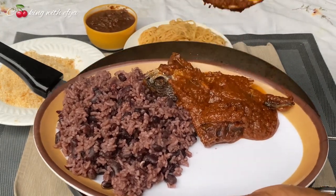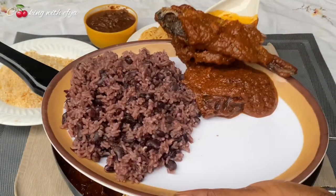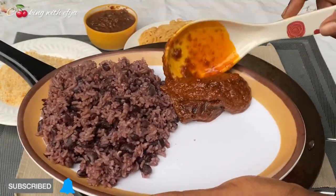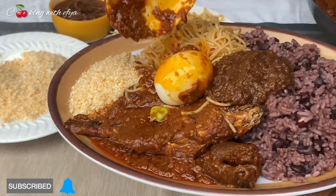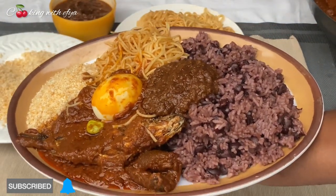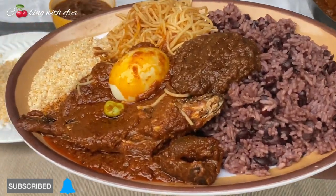Hi everyone, welcome back again to another video. Today I share with you how to make this delicious watches tea recipe. You all will love this recipe, so if you haven't subscribed yet, kindly do subscribe and hit that bell so that anytime I upload a new video you'll be among the first person to be notified. Let's get started.